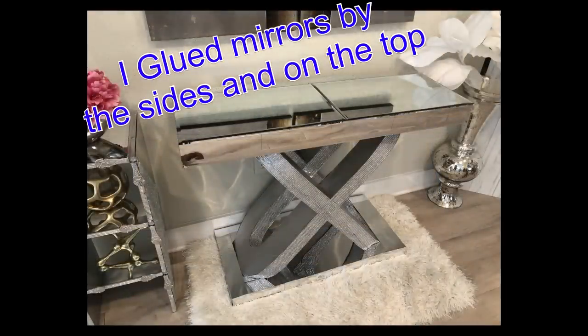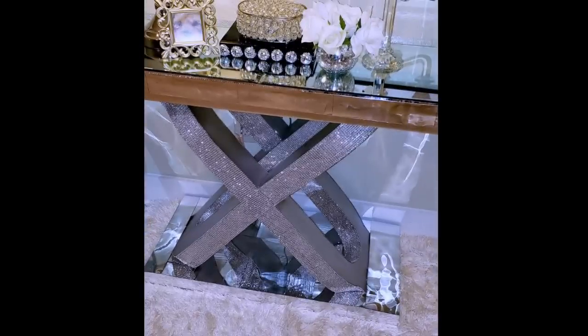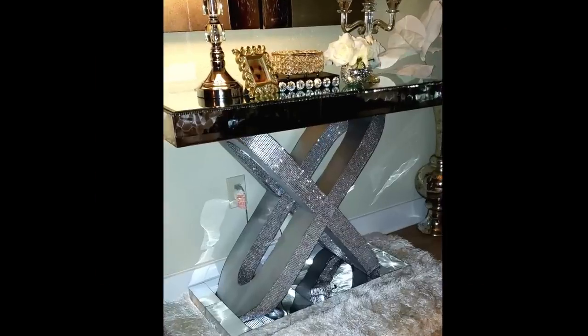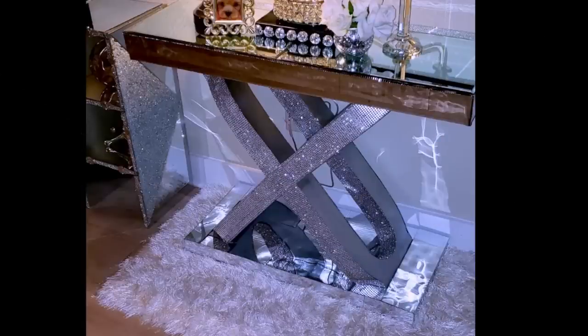I glued acrylic mirrors by the sides and then real beveled mirrors at the top. And here's the finished look. I'm really happy that I picked up this DIY request because it is such a unique and interesting piece.